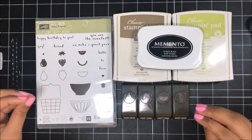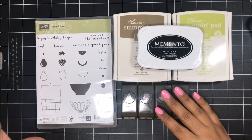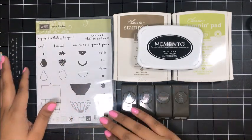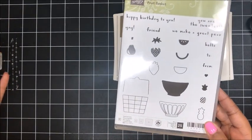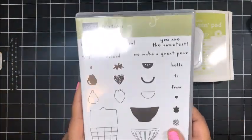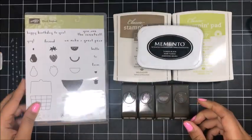I am so, so excited about this one and only feature for February Club QuitaBug. I love fruit stamp sets, you guys. I don't know what it is about fruit stamp sets — I feel like Stampin' Up! only releases one fruit stamp set a year and that's during the Occasions Catalog and I just love them. I love this fruit basket stamp set. The images are so teeny tiny.